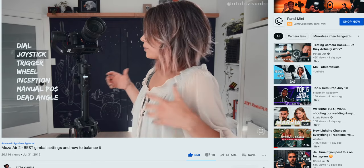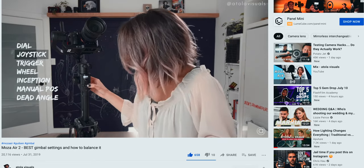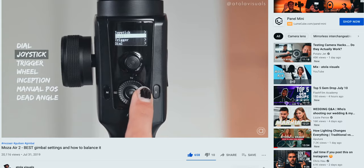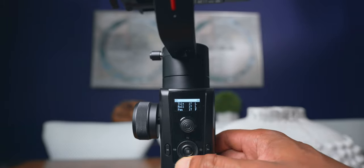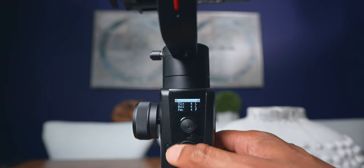You're also going to want to use custom settings for different scenarios. The Moza Air 2 was one of the first gimbals to have a screen on the gimbal itself, so you don't have to go into the app to change settings. As you can see here, I can quickly use the scroll wheel to change my tilt, roll, and pan. I find that really helpful when I want slower moving shots — I just slow it down quickly, and you can configure different settings for different shooting scenarios.